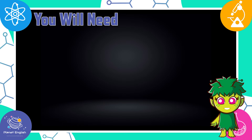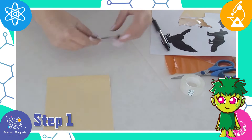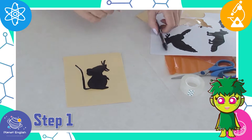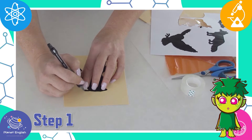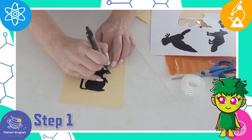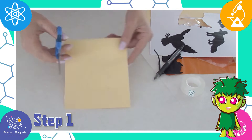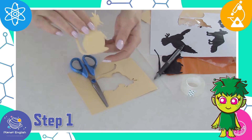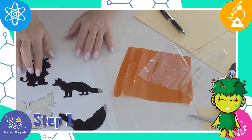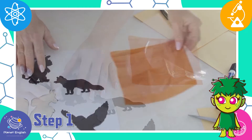It will also be easier to do this experiment with two people. Let's get started. Step 1: use the templates to draw one of the characters on the cardboard. You can draw your own Gruffalo characters if you prefer. Cut out the shape. Now draw the other characters on the tracing paper, coloured plastic and clear plastic, and cut them out.